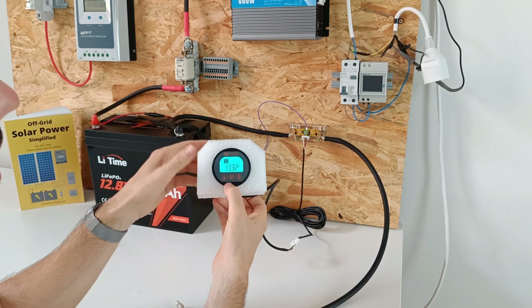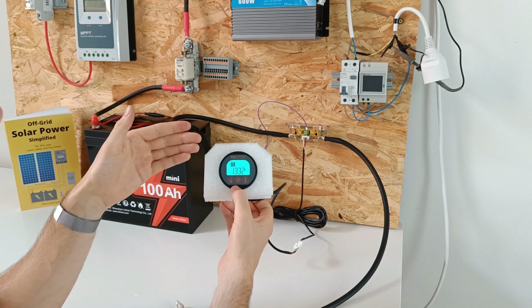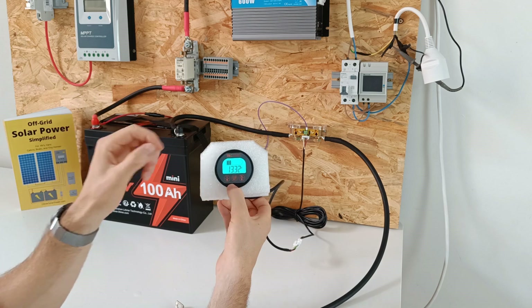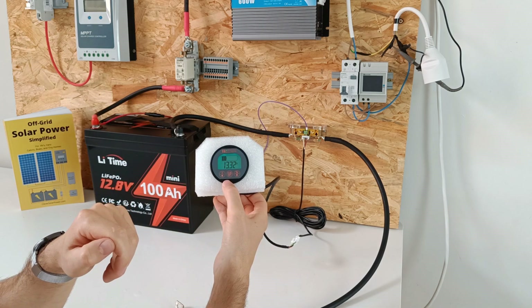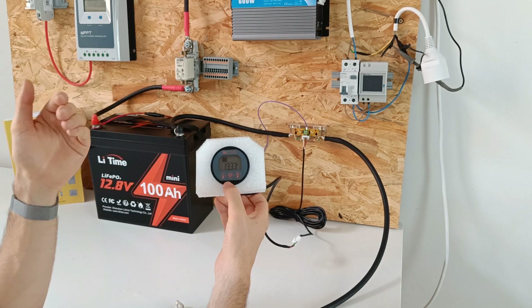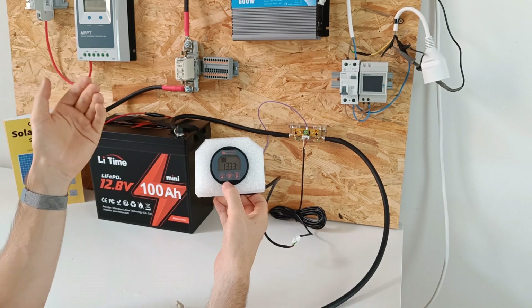Let's go back to the voltage. Now we have to charge the battery to 100%. Then we will come back and tell the shunt that the battery is 100% charged, so the shunt has a reference for how much energy is going in and out of the battery.